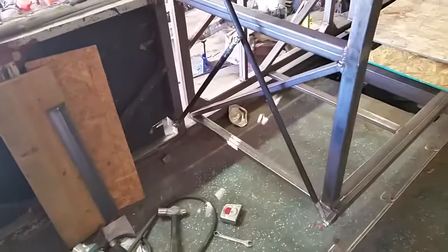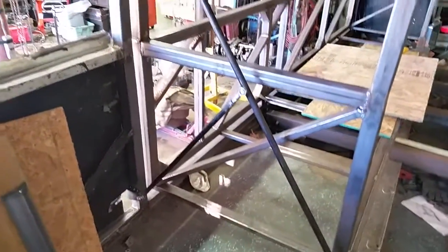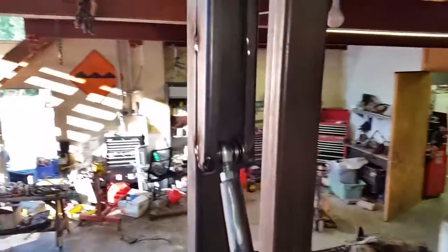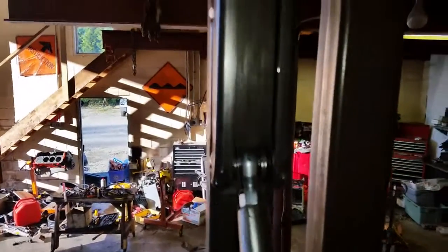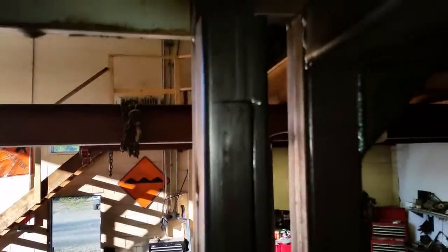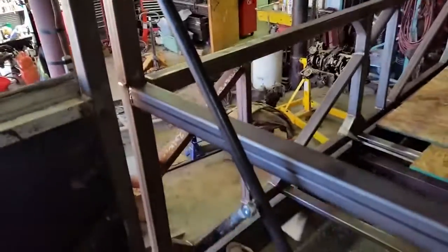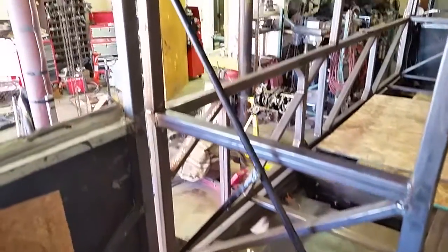Here's my swing arm setup. This is all built last night. There's the slide bearings and wheels inside the track, and this rod slides in there as it goes in and out, as I've kind of explained in previous videos.